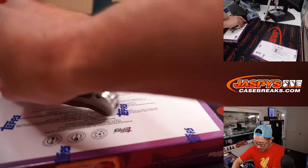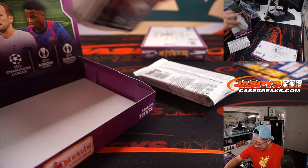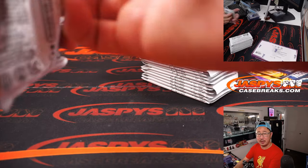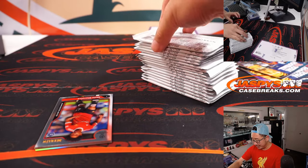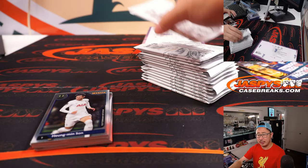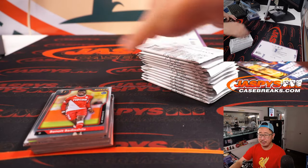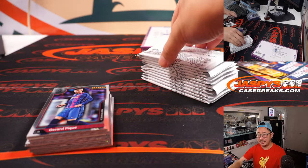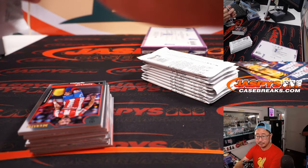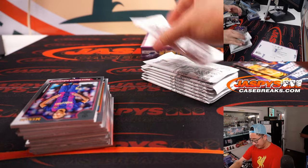Two boxes to go, ladies and gentlemen. We've got more of this in the store at JaspysCaseBreaks.com. It's a great time to start collecting soccer — there's going to be a lot of soccer talk throughout the rest of the year. Each week we're getting closer to the World Cup. Maybe there's one more international break in October as the final tune-up. The World Cup starts Thanksgiving week — just a month of World Cup craziness coming up.